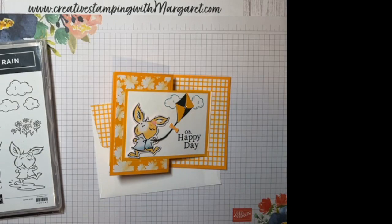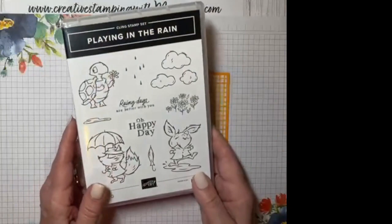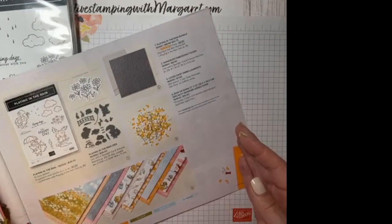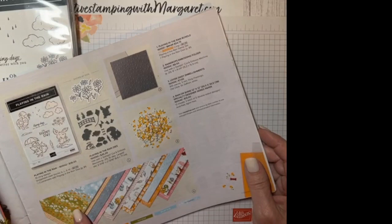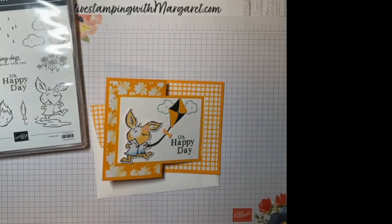Hi everyone, it's Margaret with Creative Stamping with Margaret. I'm here with one of our cards from this month's card class, which featured the Playing in the Rain bundle. That bundle is in the mini catalog — the January through April catalog — and you'll find it on page 51. In addition to using the bundle, I'm using some of the designer series paper.